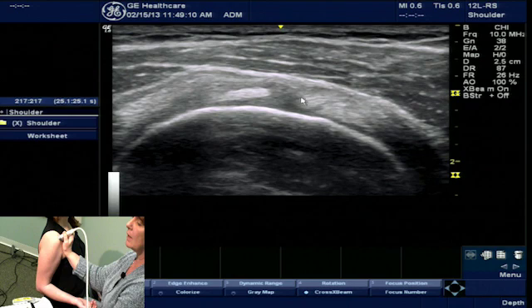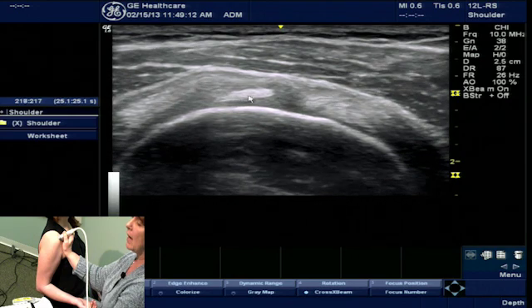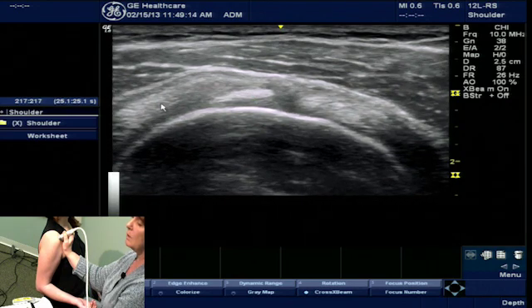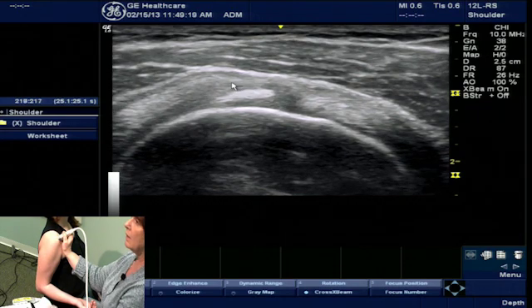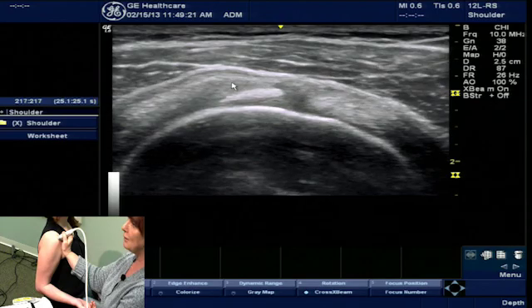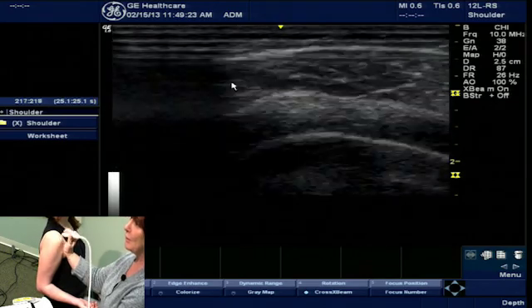Here we have the subscapularis tendon, the biceps tendon, the supraspinatus tendon, and just resting above is the coracohumeral ligament. That's your Gulf Coast ultrasound tip of the day. Now you give it a try.